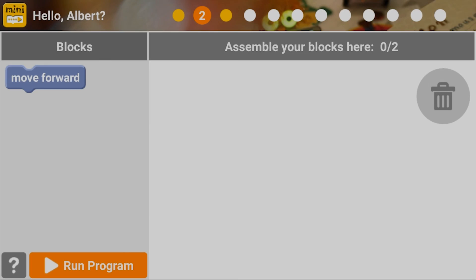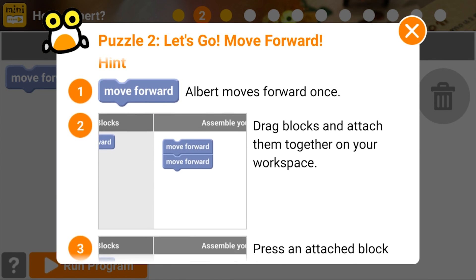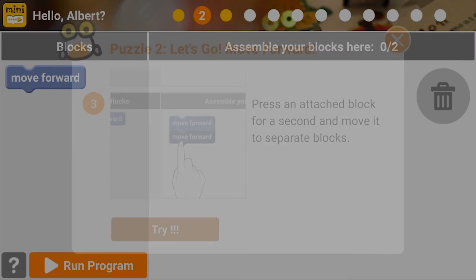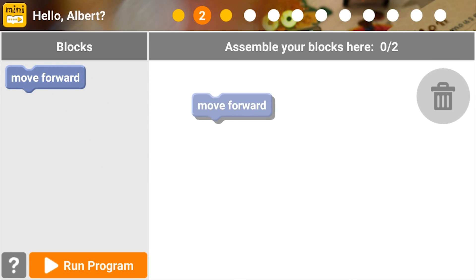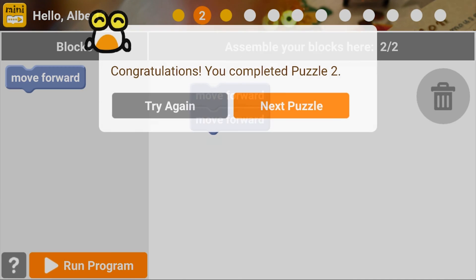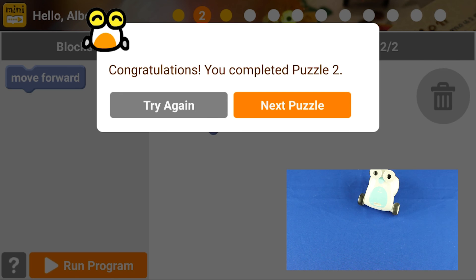Let's go to the next puzzle — Move Forward. 'There seems to be something ahead. Please help me move forward twice.' It shows you how to move forward twice in the behavior. We now have a move forward block, so we drag it in and add it again because it asks to move forward twice. Hit play — make sure Albert doesn't roll off the table — and there we go.